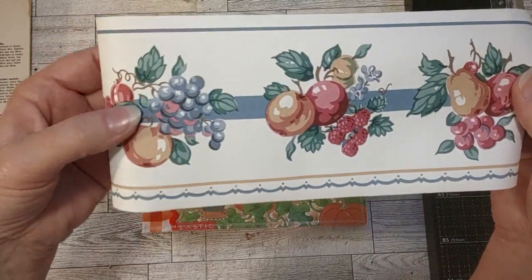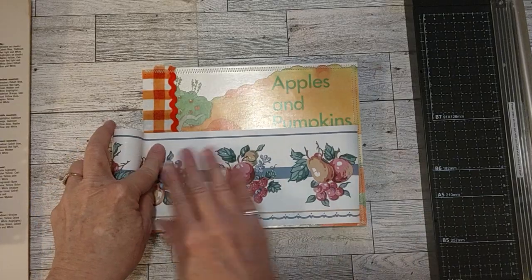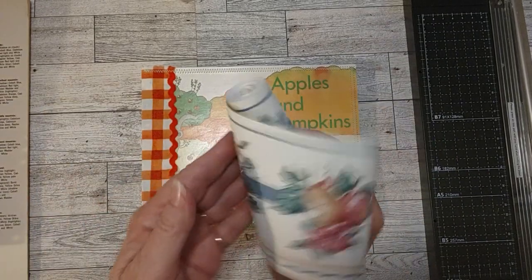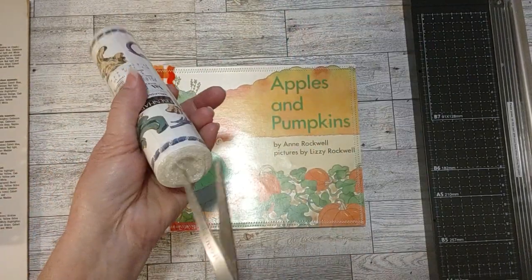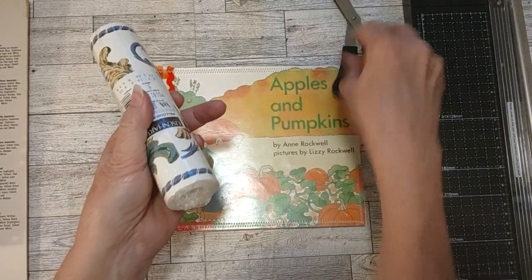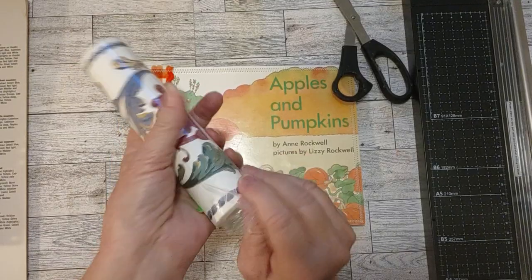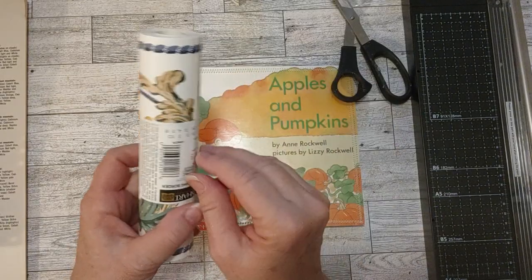And then this I pulled out — I want to use it as a pocket. See how cute it would be as a pocket on a page — just a perfect little border. It's a wallpaper border. And this one I haven't opened yet — let me show you. This is some wallpaper, a wallpaper border I haven't used yet. I thought it would be pretty as a page in here too because it's the right height.